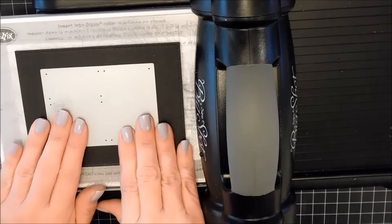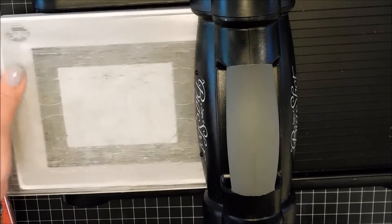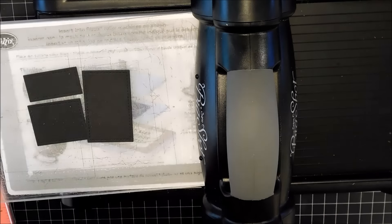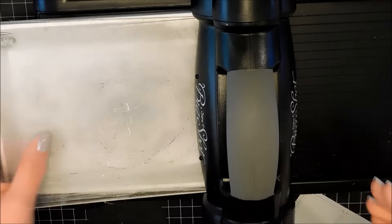Then I'm going to take the storybook die, and I'm going to make sure it's positioned perfectly in the middle of that cardstock, and then I'll cut it out. And you're going to see that I now am going to have the three little windows for my card.